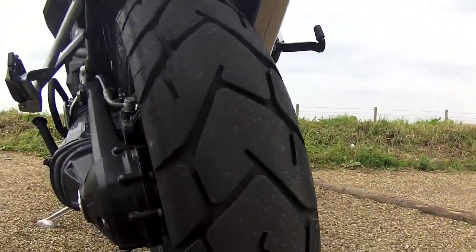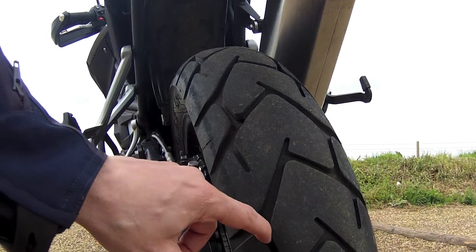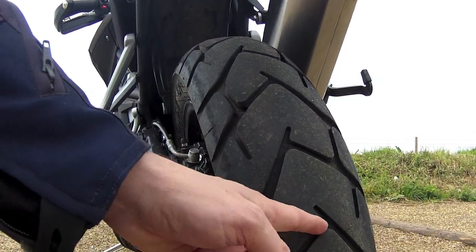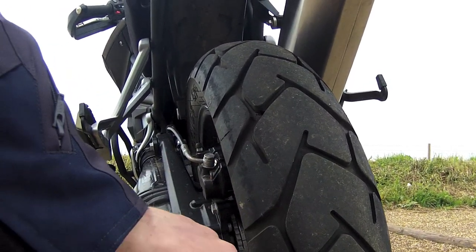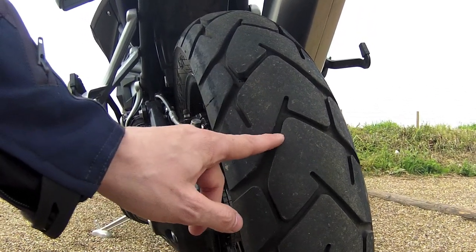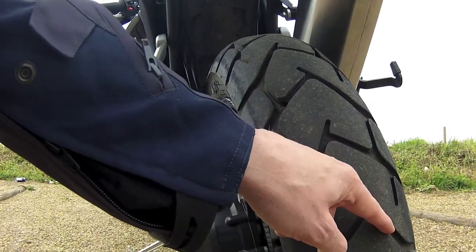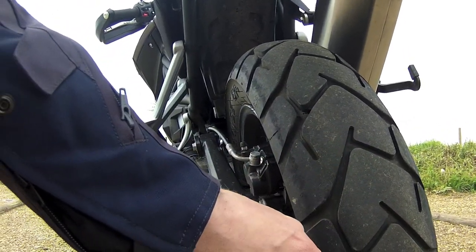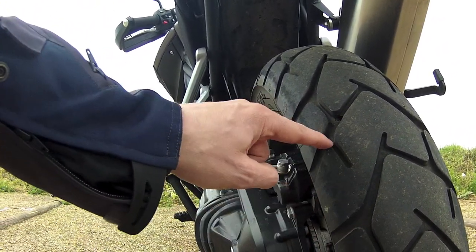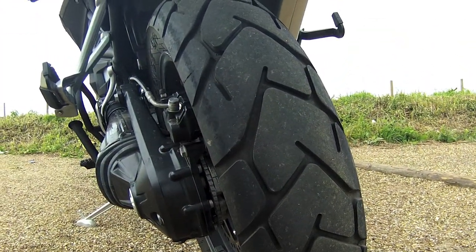Triumph have come up with a very clever design here on the tyres. They've included a tread. This tread — or these gaps within the tyre — help give the bike additional grip. This is good because if it didn't have this tread it wouldn't be as stable on slippery roads or gravelly roads like this. Good feature Triumph. Well done.